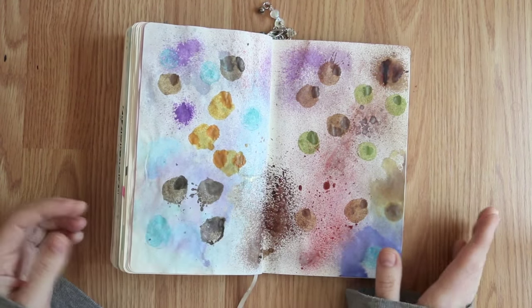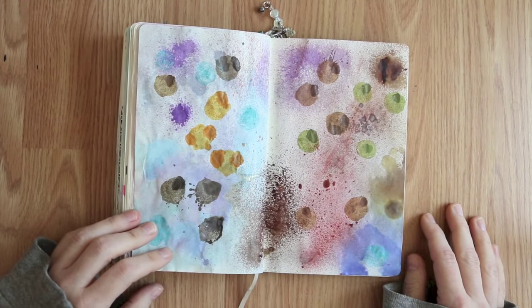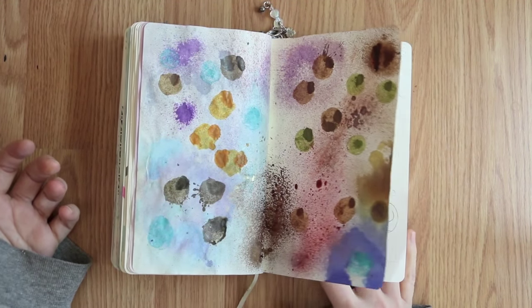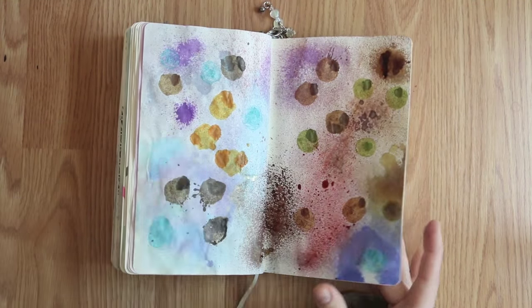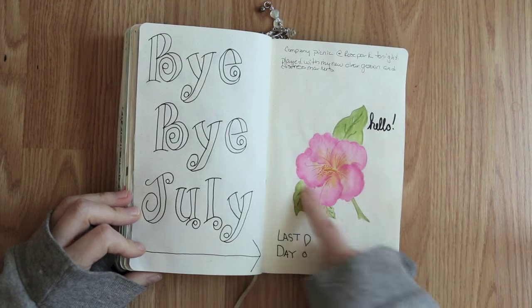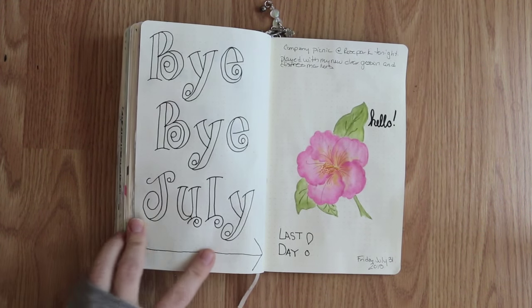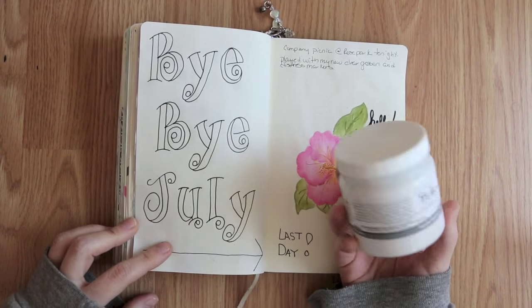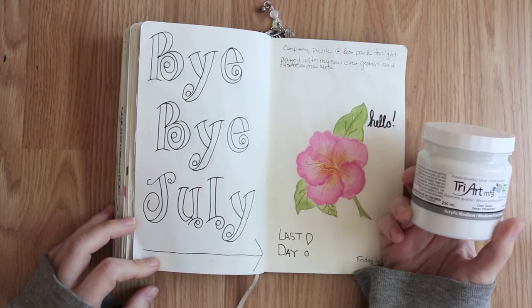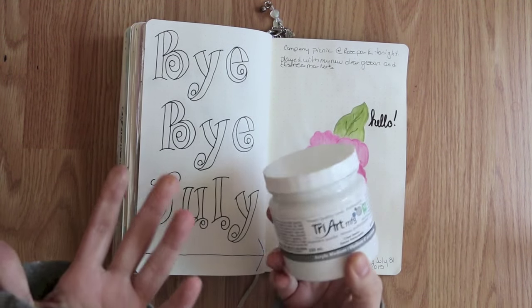Most of this is Lindy's Stamp Gang and a couple of gelato sprays — that's about all I think gelatos are good for. I was just testing out stuff and had extra pages so I just did it. Going on, this is today's — that's all I have energy for. I was practicing on Friday's page because I bought a new clear gesso from Tri-Art. It's not cheap but it is so smooth — if you've ever used clear gesso like Liquitex or Golden it's like sandpaper and you can't write over it.